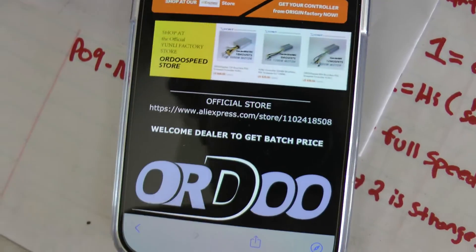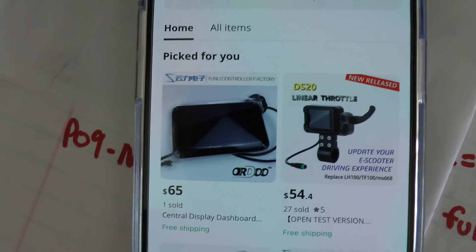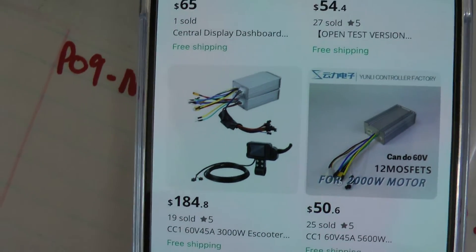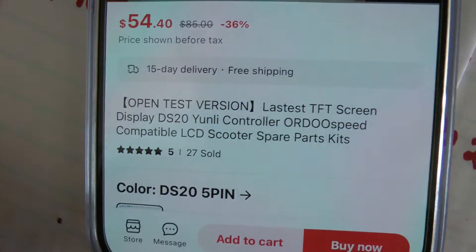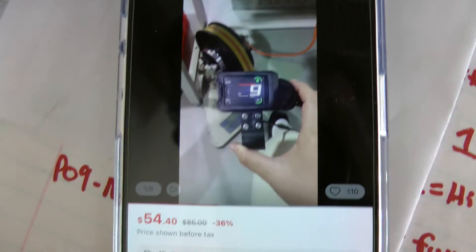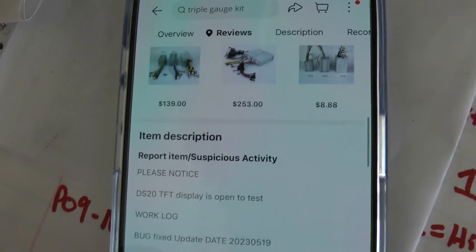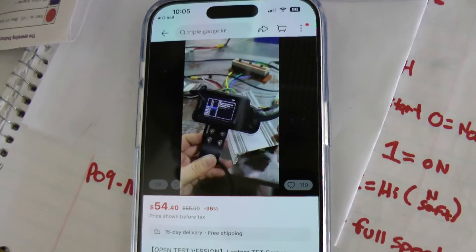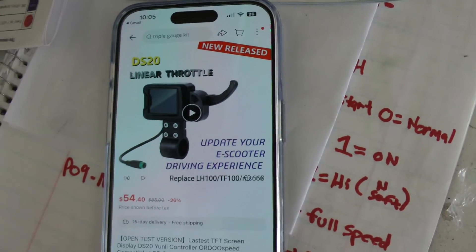Back on the home page there's their controller store link which takes you to AliExpress — it's the official Yunli factory store, basically the manufacturer's own store. The controllers are there: 60 volt, 45 amp, same controllers — and they're selling it with a different display. I actually ordered one: the DS20. It's supposed to be nice and smooth, no lag, very good response. It's the display made by the Yunli company that makes the controllers, so it makes sense it's going to be a better display and throttle for the controllers. I'll be doing that in a different video.